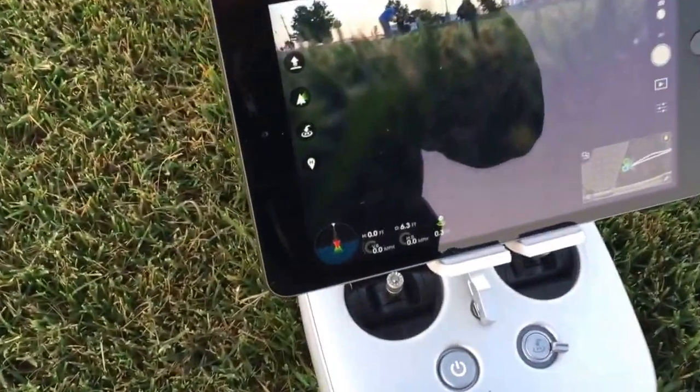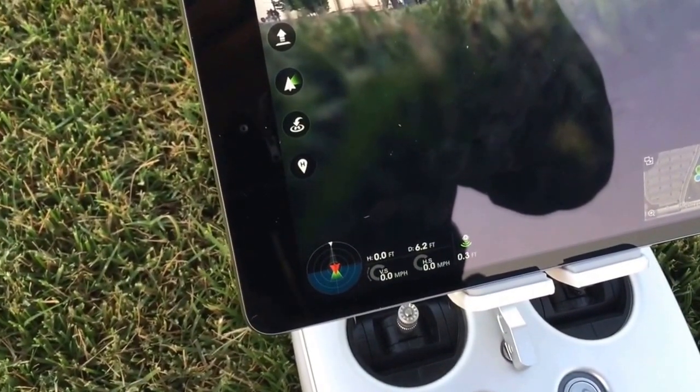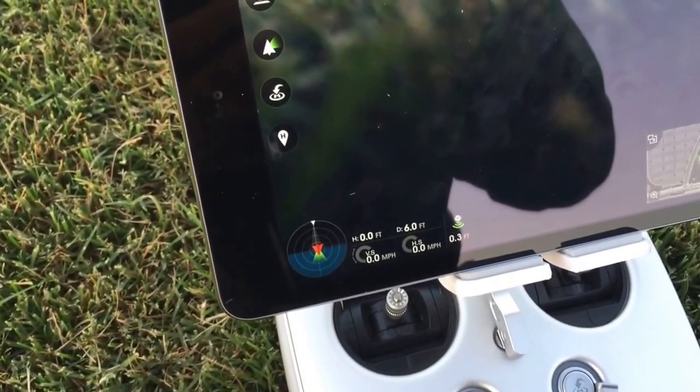There you go — there's the quick return-to-home feature. Hopefully that answered some questions. And yes, I do have spotters out here; there's more than one of us working this, just letting you know.